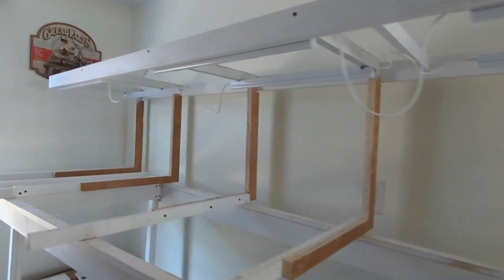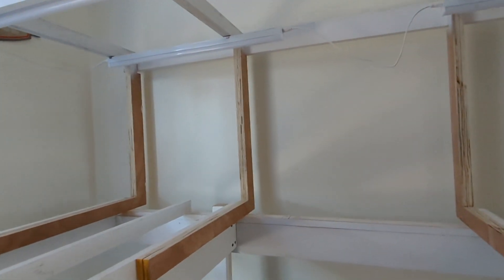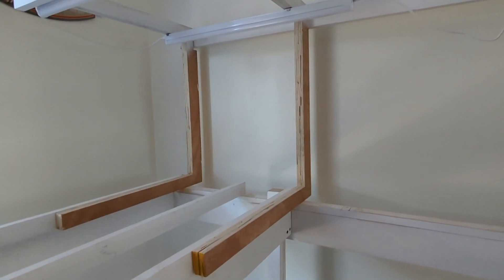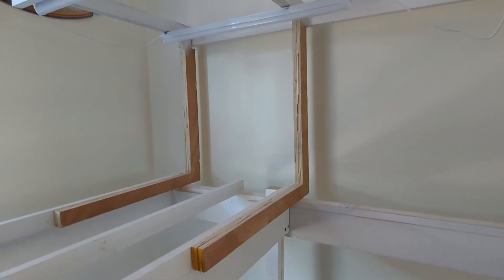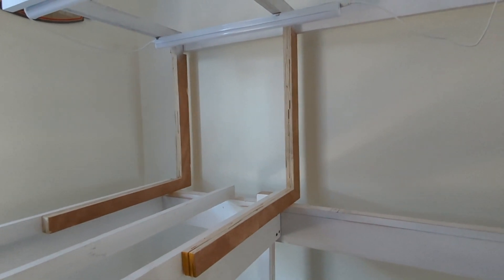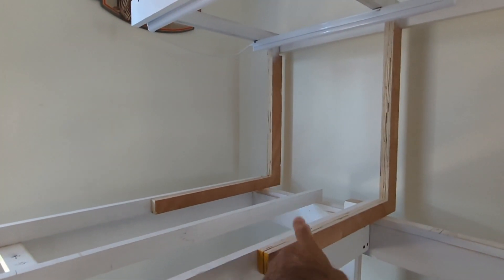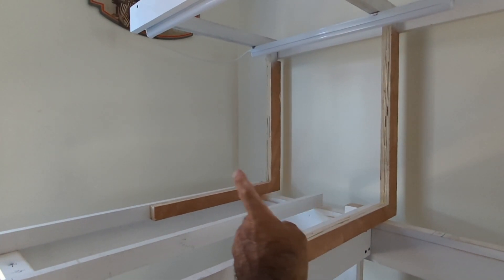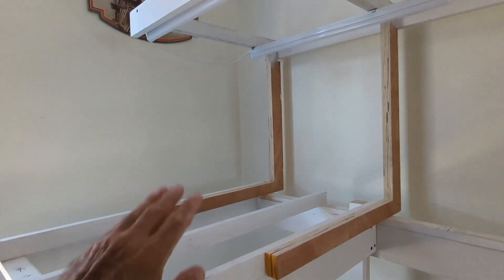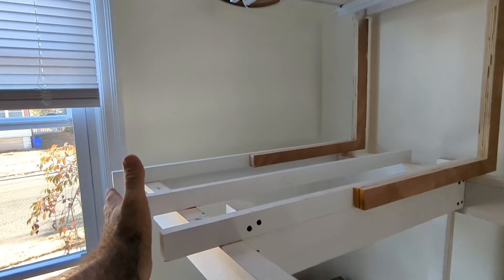I also added another cross-bar here just because I needed a spot to mount that light. Plus I can mount my backdrop to it. Before, it went from one end to the end — this gives me an intermediate point, and if I want to curve something here there's something to go off of.